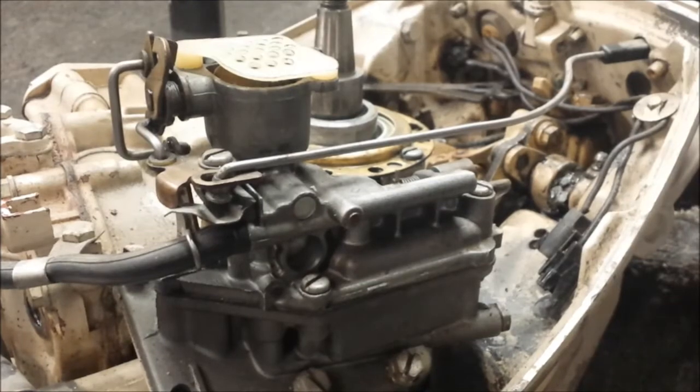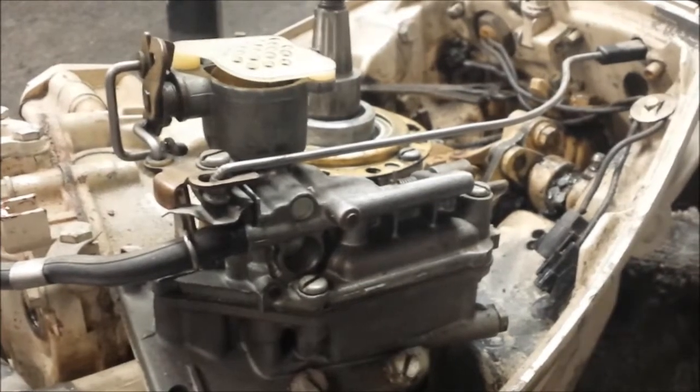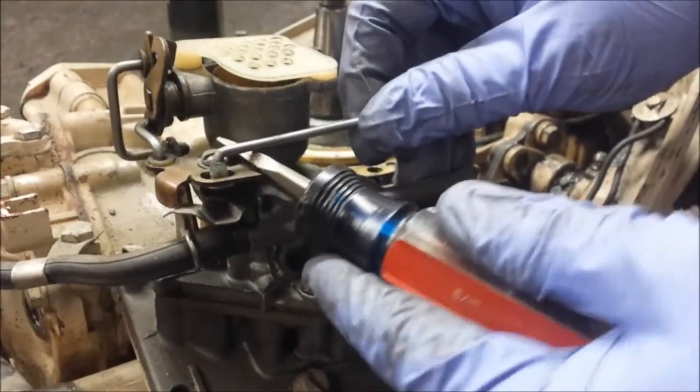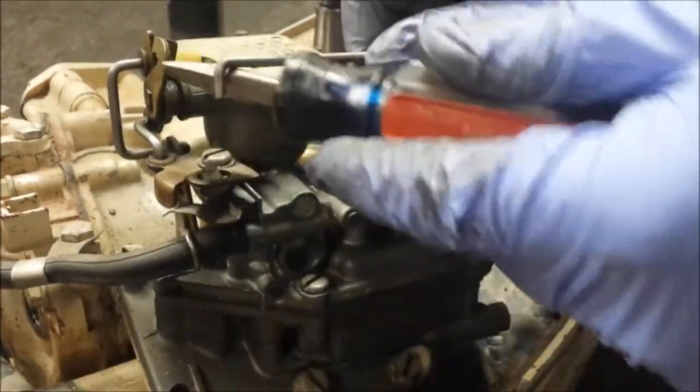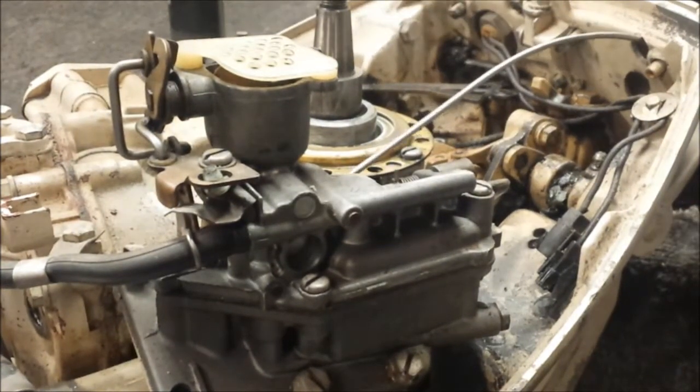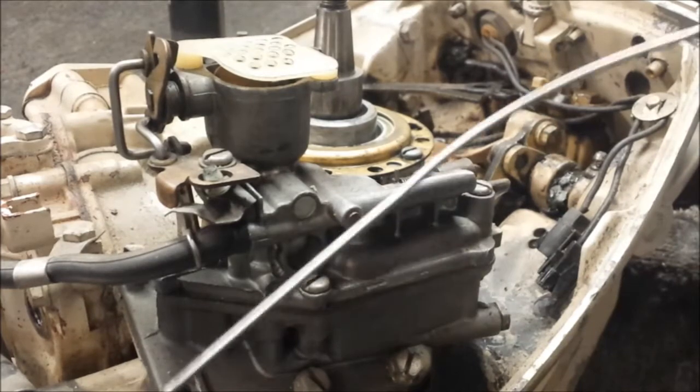We're gonna pull off the choke arm, which is gonna be a little easier. And it's out. Let me just fish it through our fisherman outboard here. There we go. And our choke is off.